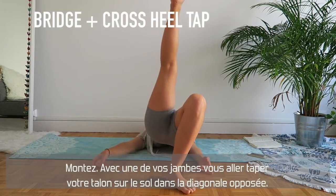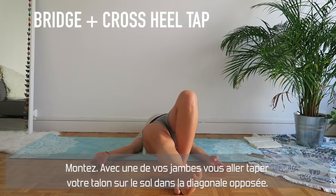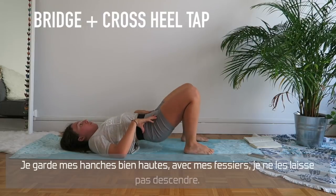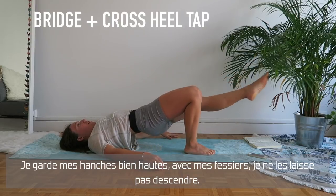This time I want you to take one leg and go to the opposite diagonal and tap your heel on the floor. I'm not dropping my hips while doing this — I'm keeping them up with my glutes, on one leg.